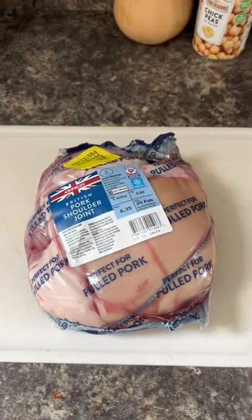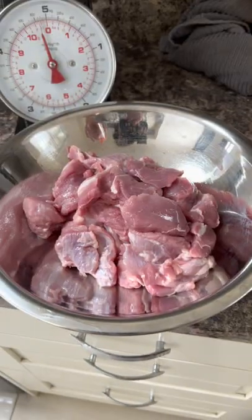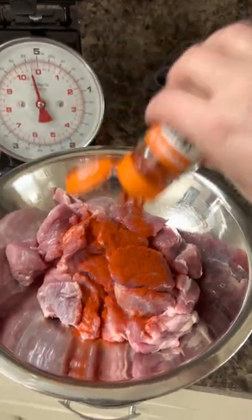I've bought my pork shoulder as a joint because it's cheaper that way. You can buy it already diced but you're paying for someone else to dice it. I've chopped it up — I've got almost one and a half kilos. Pop it into a dish and dust it with about two tablespoons of paprika. Get your hands in because you want all that pork coated.